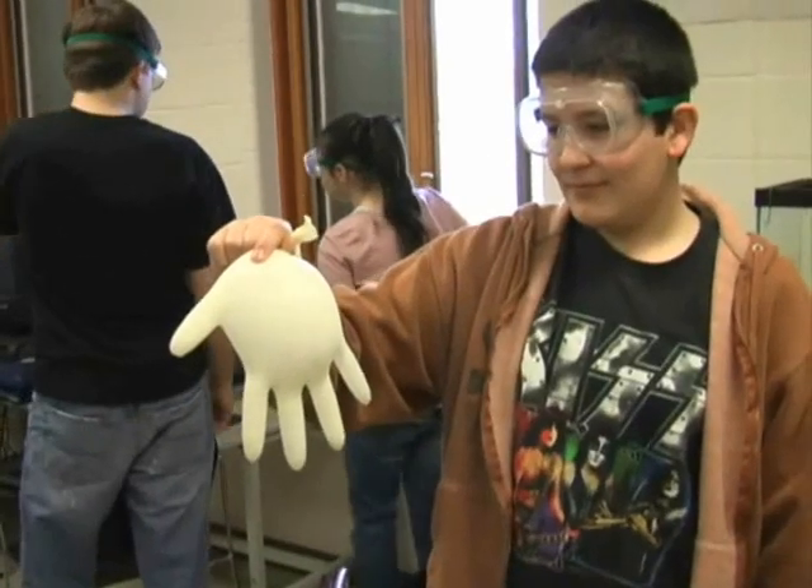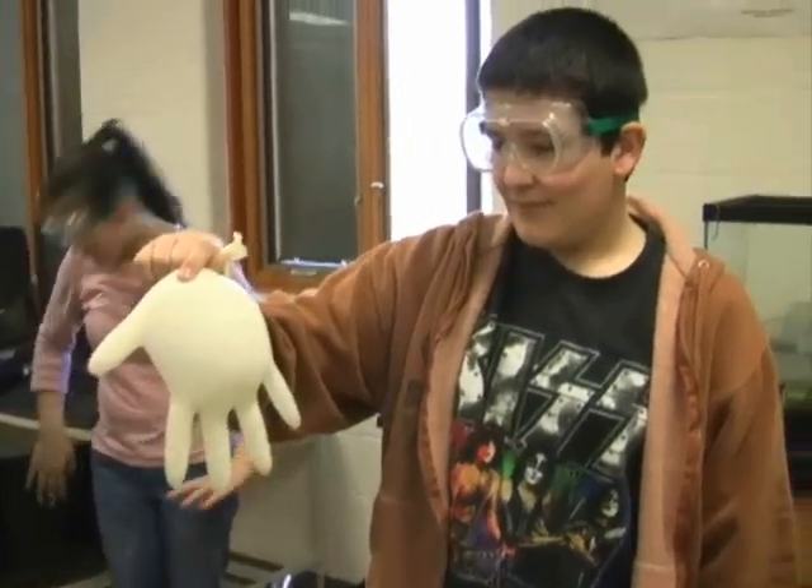We're demonstrating pressure building up inside of the latex. Say hello, Lincoln. Hello, Lincoln. Can we get a flash freeze a flower? All right, here it is — this moment.